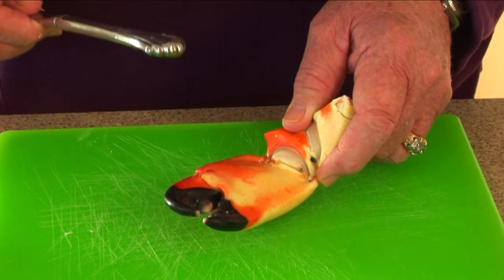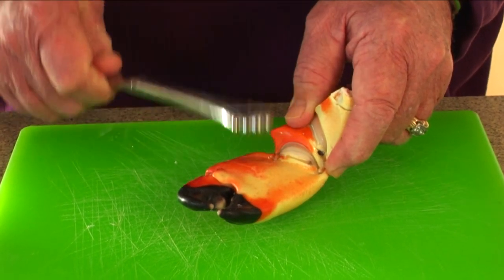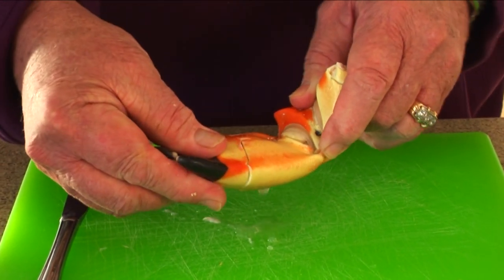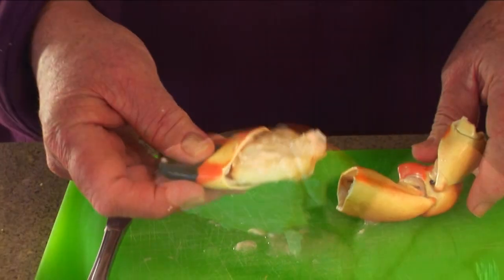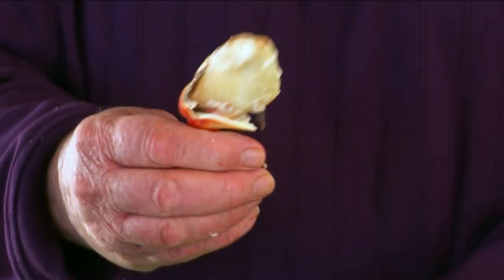Now some folks think that these are hard to get into, but actually all you need is a butter knife. Start with the inside of the crab claw up. Take your butter knife — the handle of your butter knife — and just pop it. And maybe a second time. There you can see how much you want to be very gentle in pulling this out. And look, there is that succulent piece of meat from the stone crab claw.